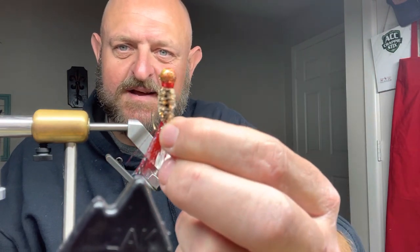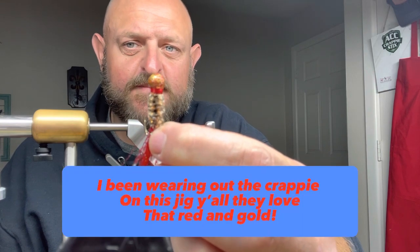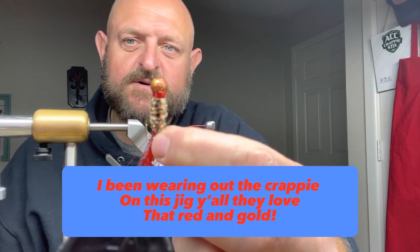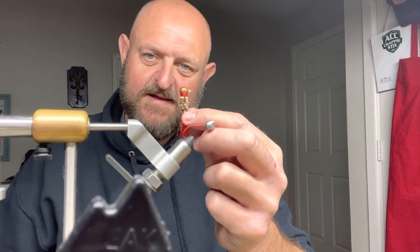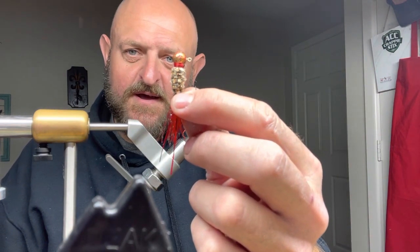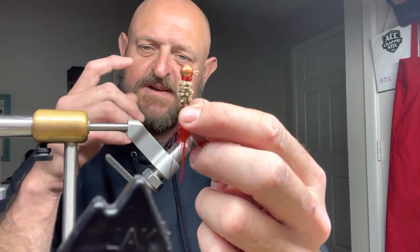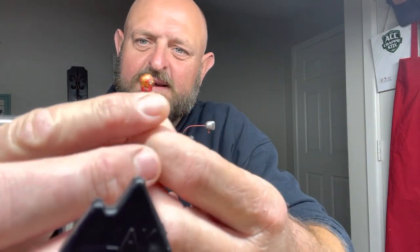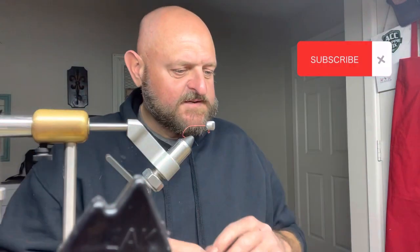Y'all know I talk about it all the time — to me that's a big deal on these jigs. That is one more color to attract that bite. And over the years I have learned that unless a customer literally says hey I don't want that, every jig that I make I build that thread up around the head. And you can see all the way around it's built up.